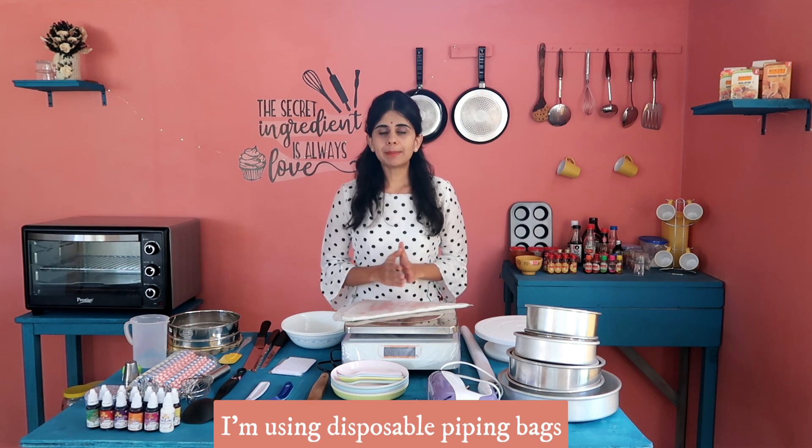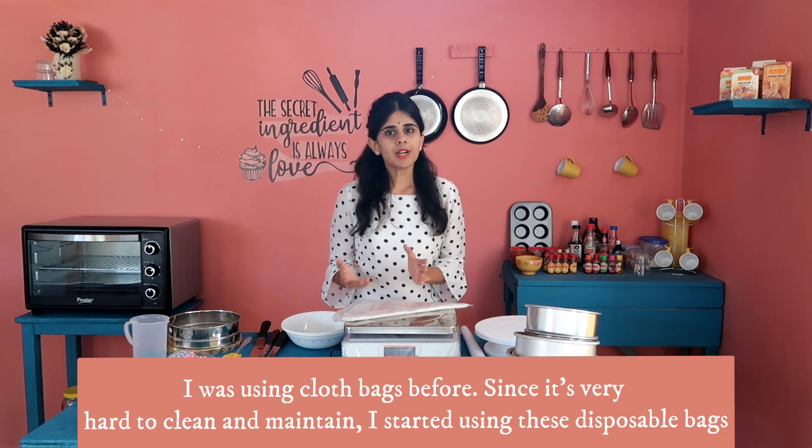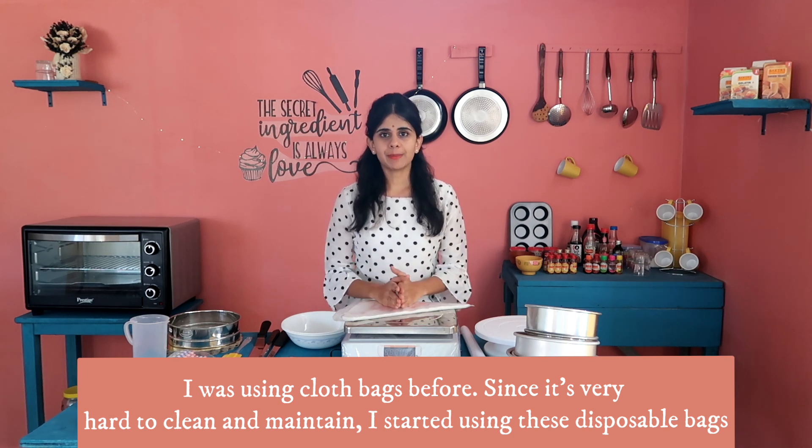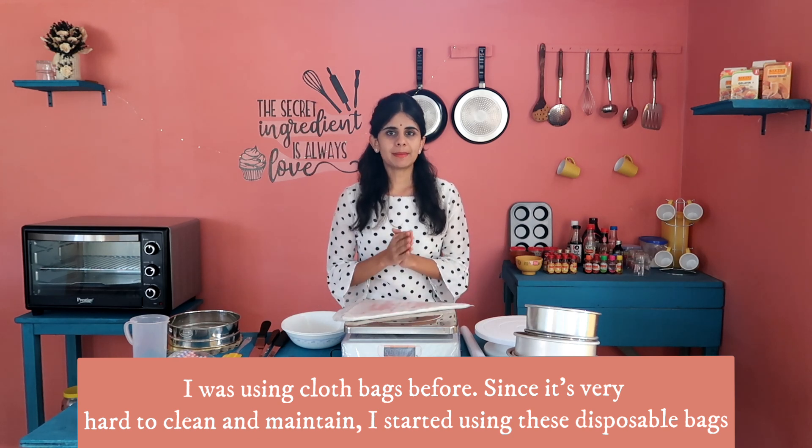Next, piping bags. We use disposable piping bags. If you use cloth bags, you can use them with cream, but disposable piping bags are easier to use and clean.